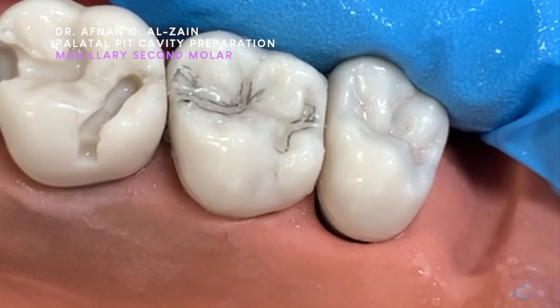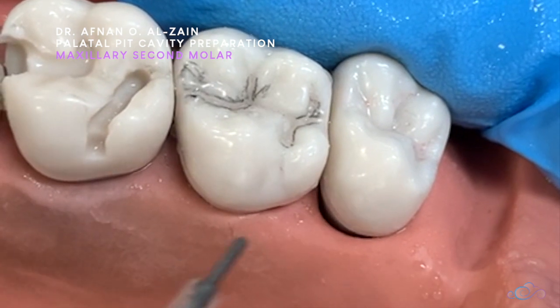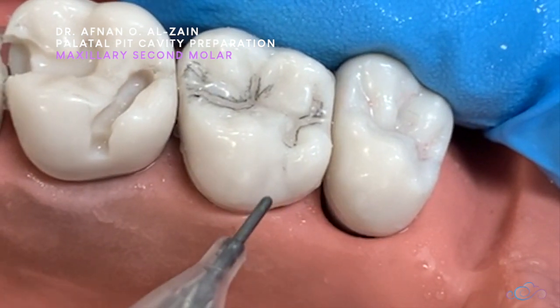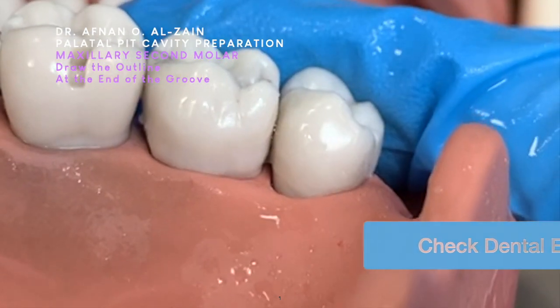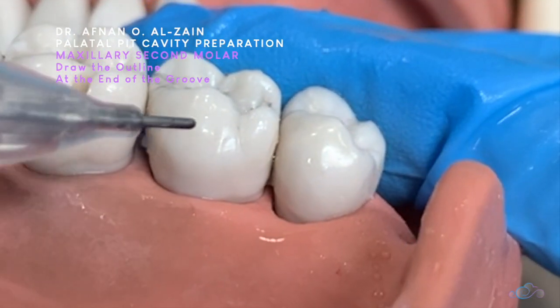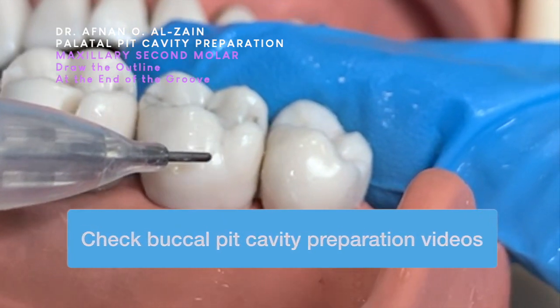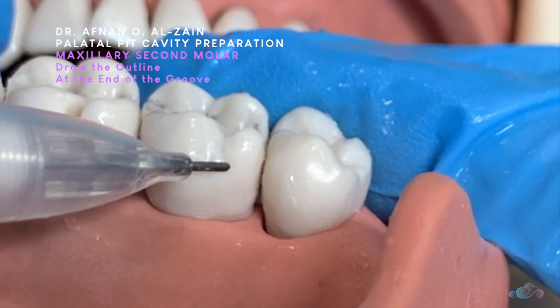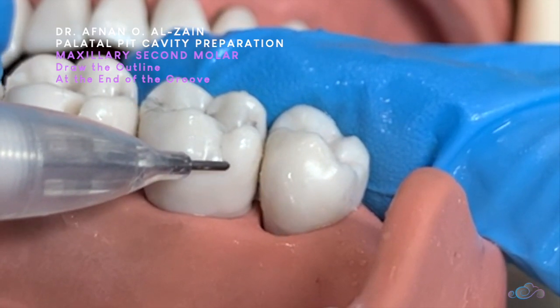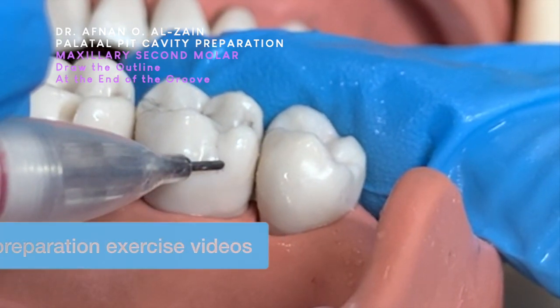In this video we're going to explain how to prepare a buccal pit in upper seven. We're going to see here on a buccal surface and we're going to create the pit at the end of the groove. We're going to create the buccal pit at the height of the groove, as we did in the shapes exercise.